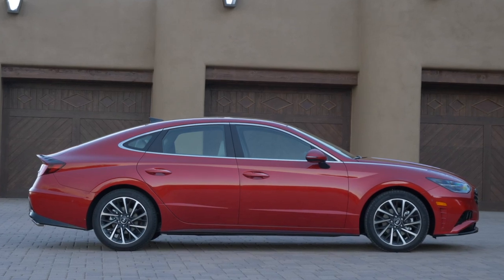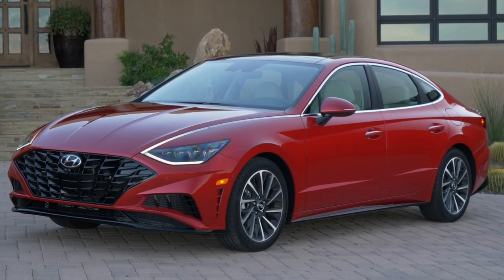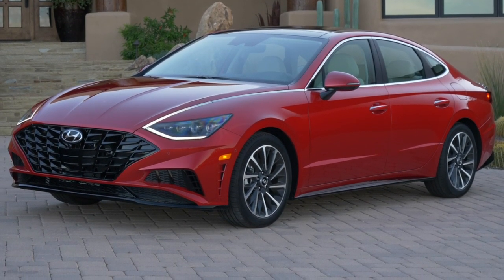I think it looks great from the front and the side profile looks good, but the wheels are a little basic looking — too small. And the rear is not my favorite angle. Going portion by portion, it's an all-new platform which makes it lower, wider, and the wheelbase is longer as well. That was the foundation for how they were able to design it, and it looks completely different from the Sonata it replaces.